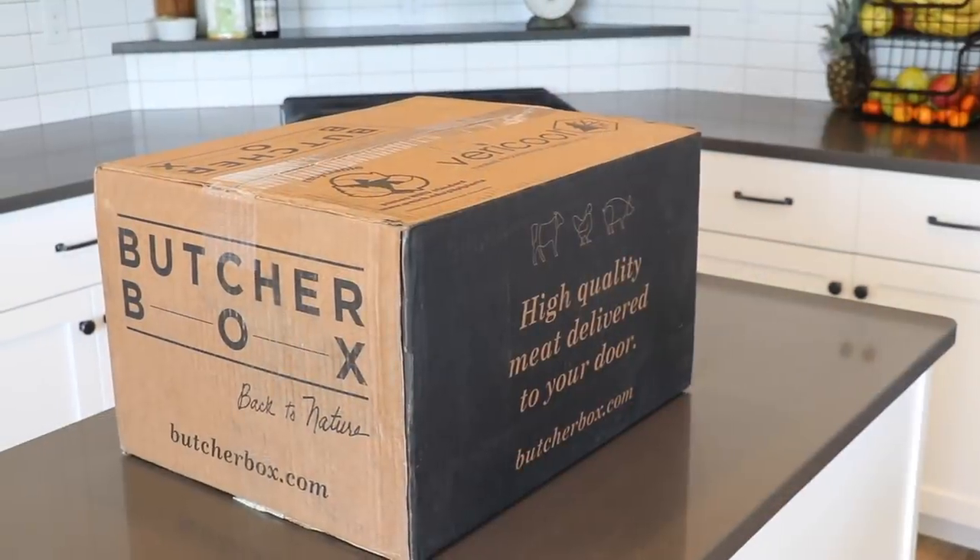I couldn't believe it either. The kids and I have been racking our brains trying to figure out the best way to show Amy that we love her. Amy does all of the cooking in the house — everything, top to bottom, it's all Amy. We want to give her a much deserved break, so we've teamed up with ButcherBox and we're going to make her an extra special Mother's Day meal.